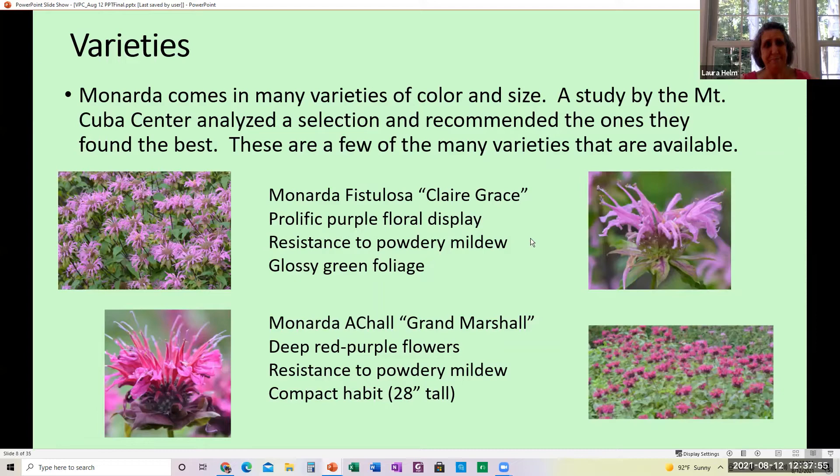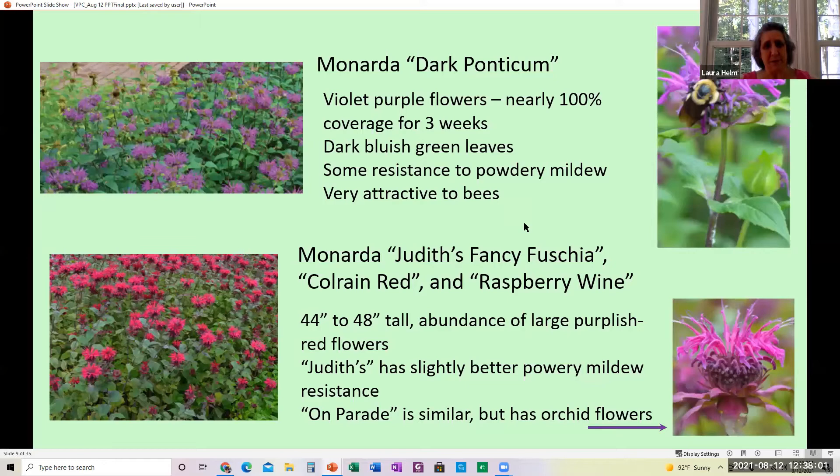The Dark Ponticum has violet-purple flowers with nearly 100% coverage over the plant and dark bluish-green leaves — very attractive to bees. There are three very similar varieties: Judas Fancy Fuchsia, Colurine Red, and Raspberry Wine. These are really tall at 44 to 48 inches and have an abundance of large purplish-red flowers; Judas has slightly better mildew resistance. The Amparade is similar in height and growth habit but has orchid flowers. All of these are beautiful.